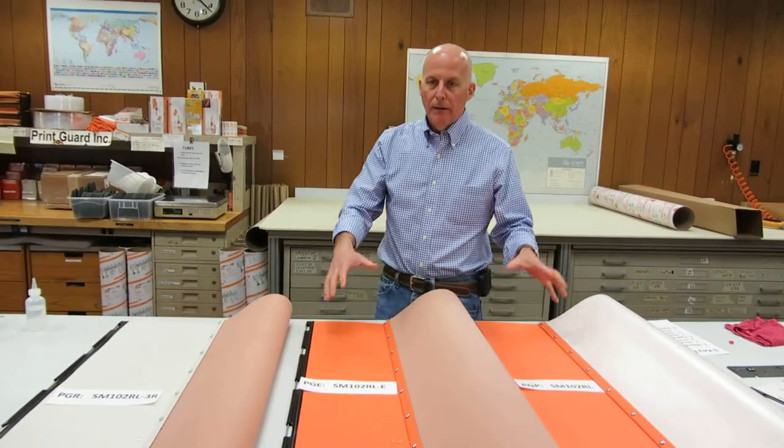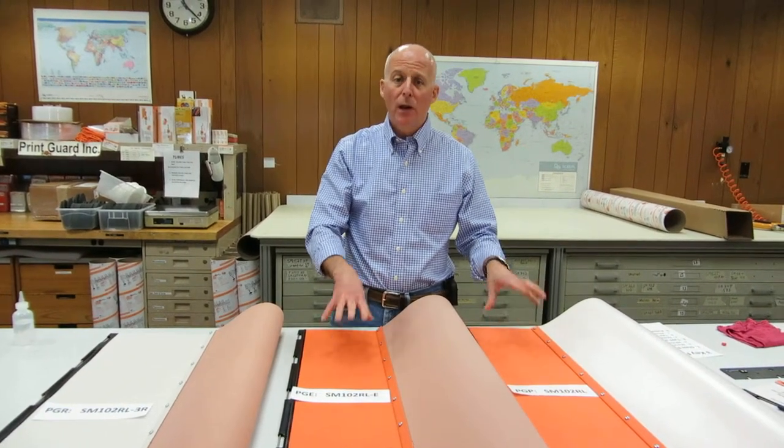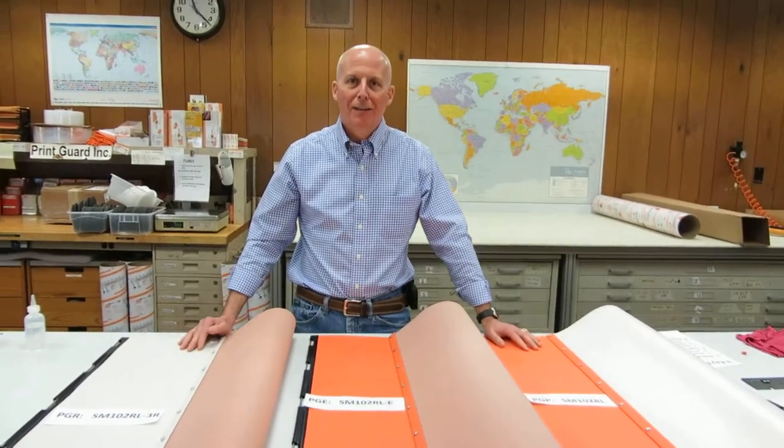We talked about the types of jackets and types of printing so you can make your selection. If you have any questions at all, you can call us or visit our website and a technical sales person will answer your question. Our website is PrintGuard.com. Thank you.